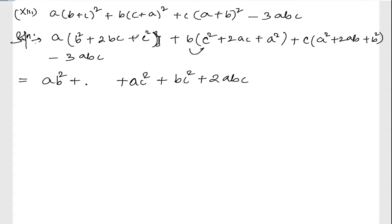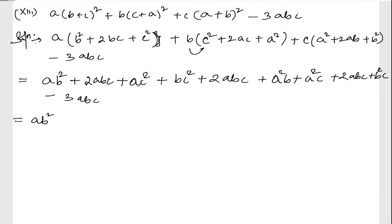Right. Continuing: a into twice bc gives twice abc, plus a square into b gives a square b, plus a square into c gives a square c, plus twice abc, plus b square into c gives b square c, minus twice abc.